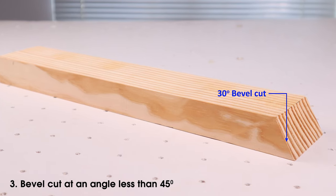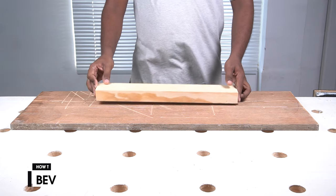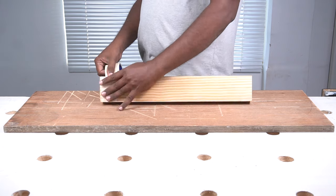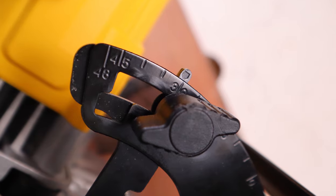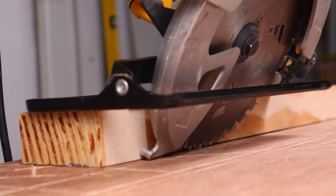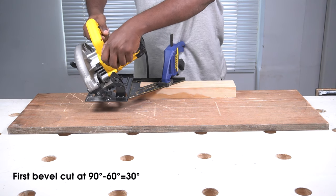That's how you do a less than 45 degree bevel cut using a circular saw. Next is making a greater than 45 degree bevel cut. To do this you need to make two cuts one after the other. I'll be doing a 60 degree bevel cut to show you how. Subtract the final bevel angle you need from 90 degrees — in this case it's 90 minus 60, which gives 30 degrees. Set the bevel angle at 30 degrees and make the first cut.